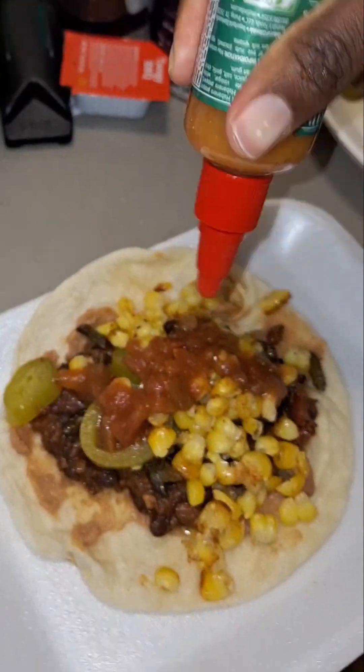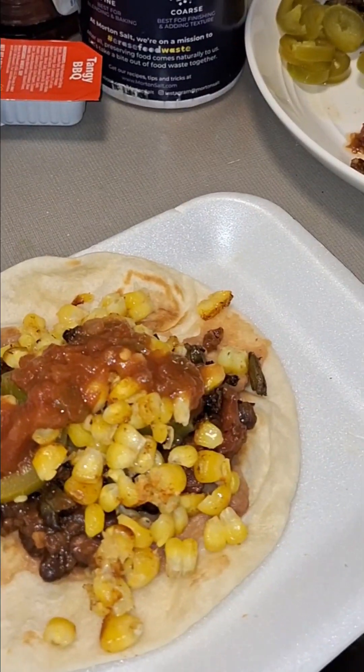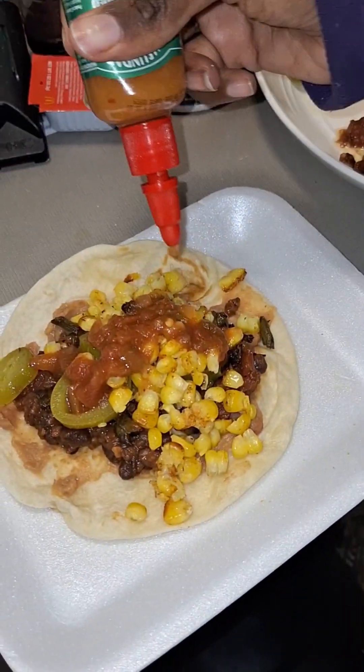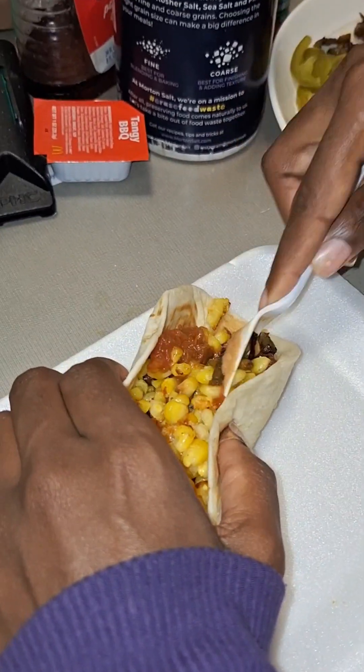Remember guys, this is super duper spicy — the Carolina Reaper and Habanero. Habanero and Carolina Reaper are basically tomato, tomato — same heat level. You need more meat?